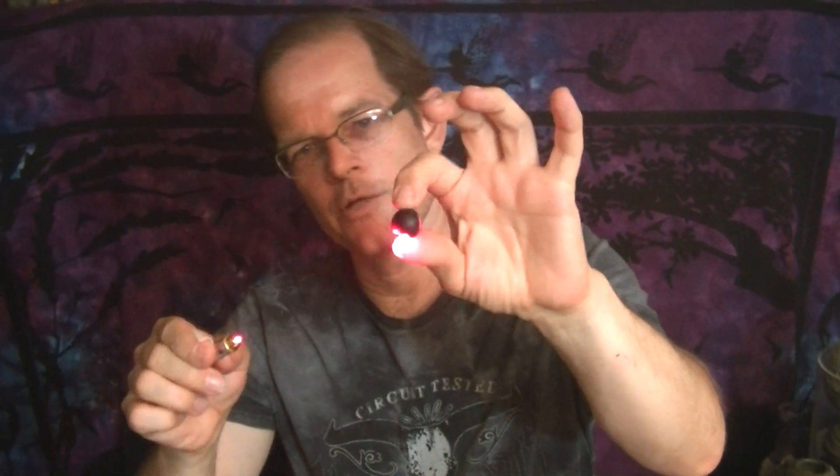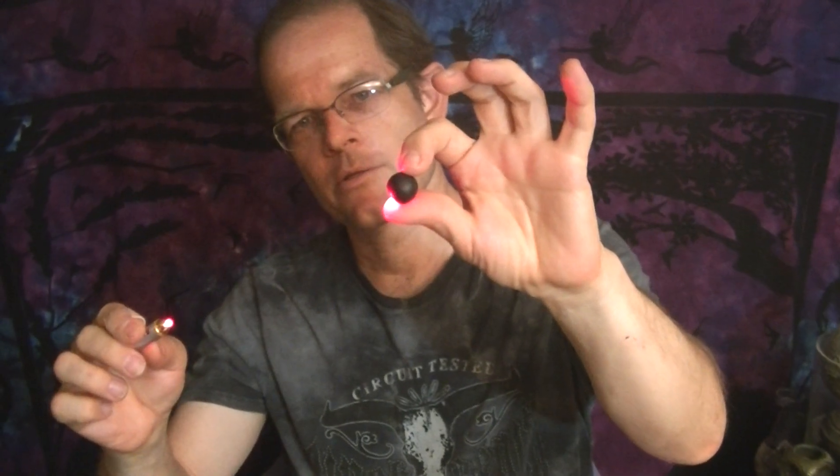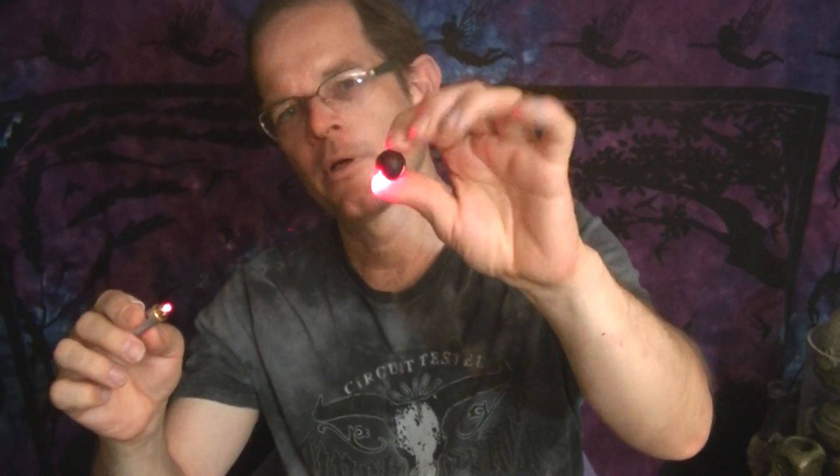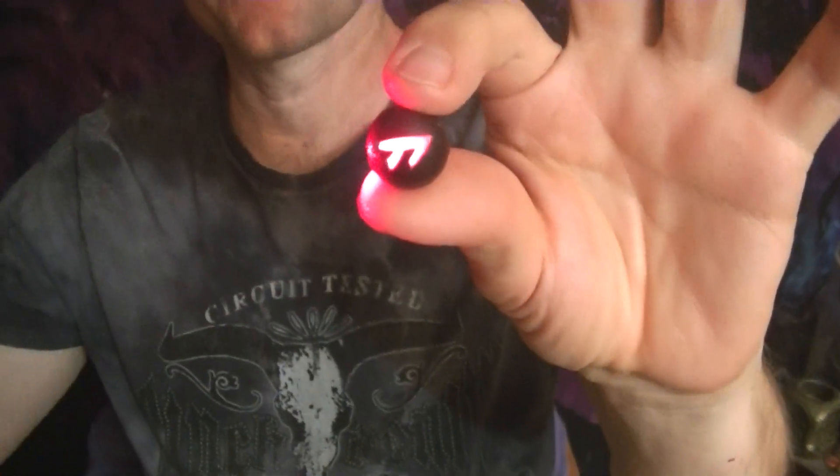Then take your laser source and have it at a distance and use it to light up the piece either in whole or in part. As long as you have everything lined up properly, you're going to get the glowing effect even if you have the laser source at a considerable distance.